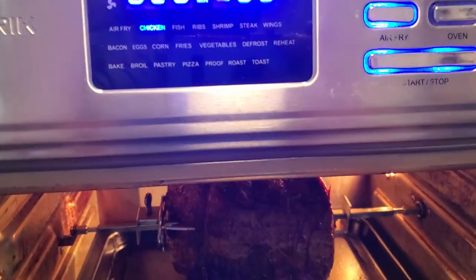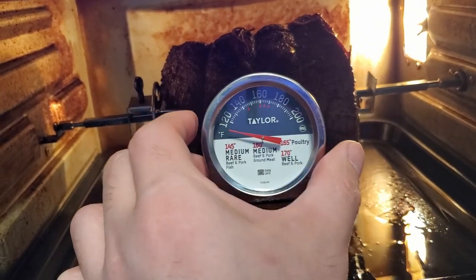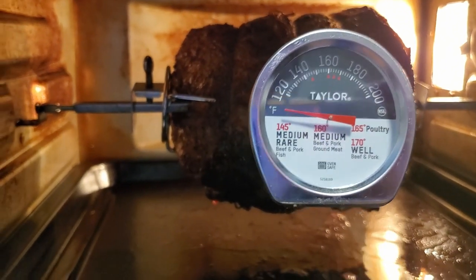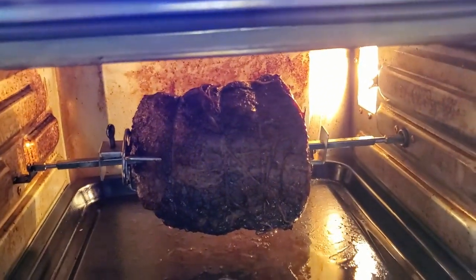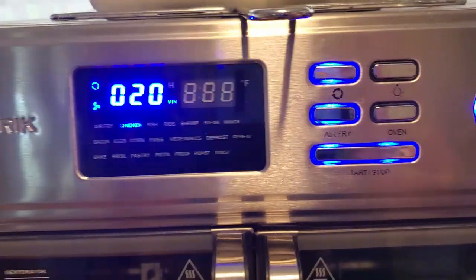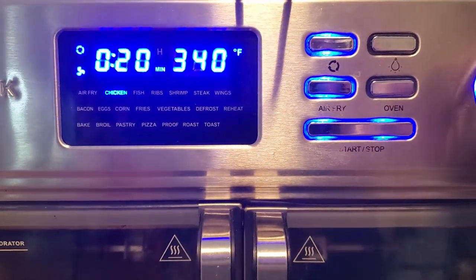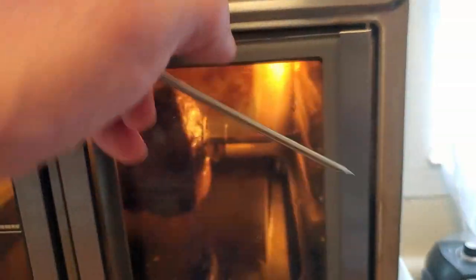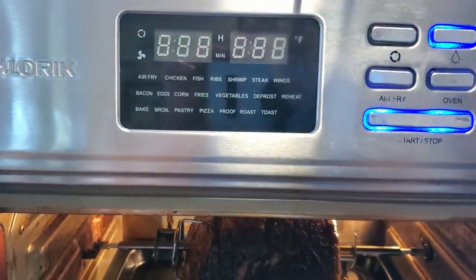A few of you gave me the advice to use a thermometer, so I'm popping one in. Medium rare for beef is 145°F — it's not even close to that yet. I'm going to keep it in for the remaining 20 minutes but lower the temperature to 300°F because I don't want it to keep burning on the outside before reaching 145°F internally.